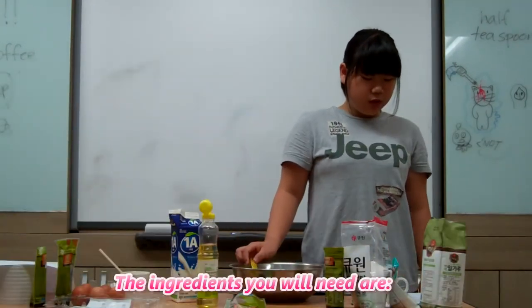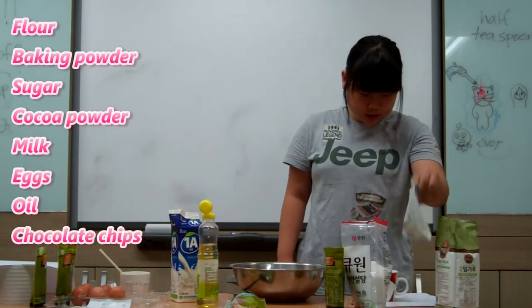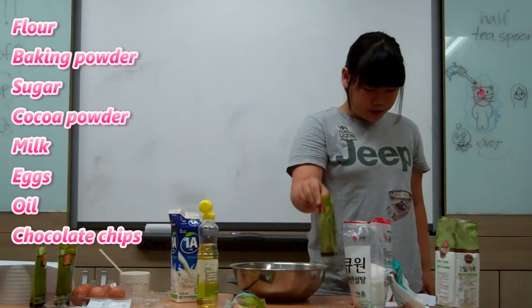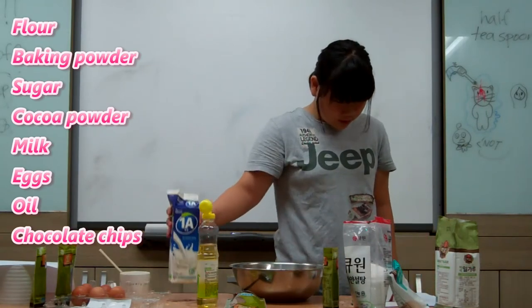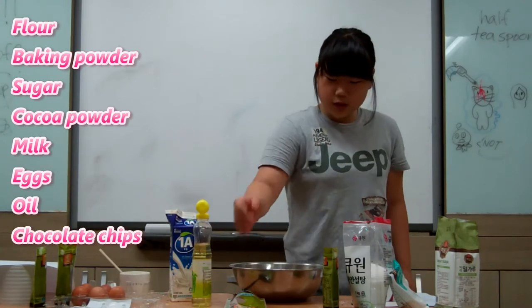Ingredients you will need are flour, baking powder, sugar, cocoa powder, milk, eggs, oil, and chocolate chips.